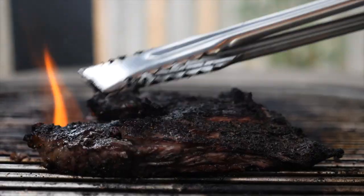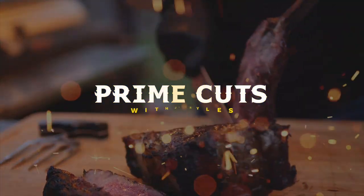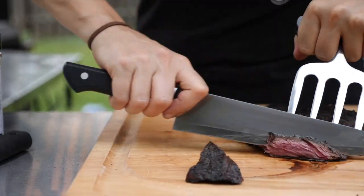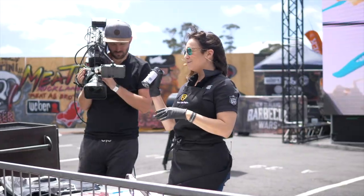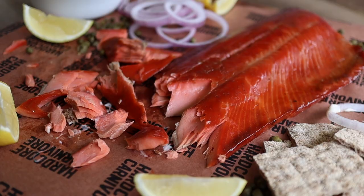Today I'm going hardcore pescavore with hot smoked salmon. It's Jess with Hardcore Carnivore, and today I'm doing something a little different because you guys are used to seeing me do meat recipes. Today we're doing fish — technically it's fish meat — but it's delicious. It's hot smoked salmon, which is a little different to the smoked salmon you usually have on your bagels. That's cold smoked salmon, so this has a totally different texture, but it's one of my favorite ways to eat it.